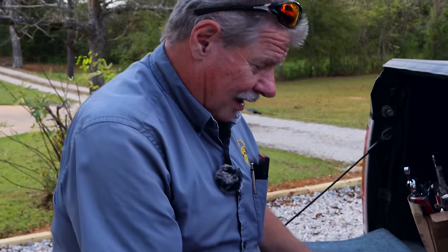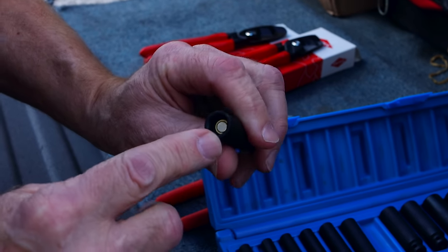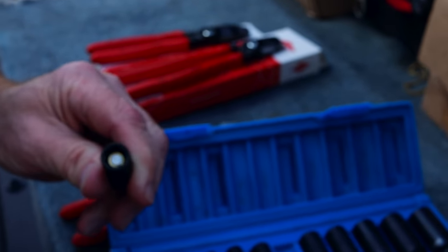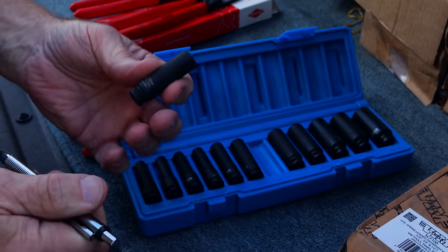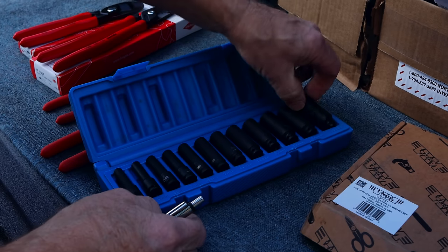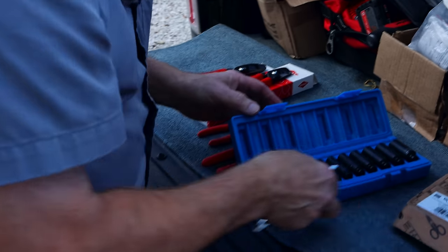I've got the Great Pneumatic quarter-inch drive deep magnetic sockets. What's nice with these is they're spring-loaded, so it takes them from being a short socket to actually being a true deep socket. It's a 5mm, has a 5.5, and goes all the way to 15mm — quarter-inch drive. Nice.